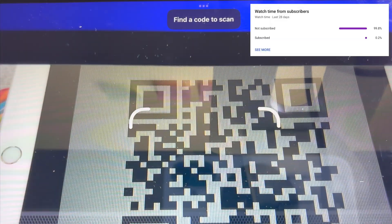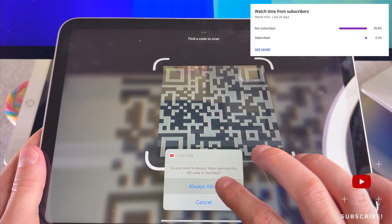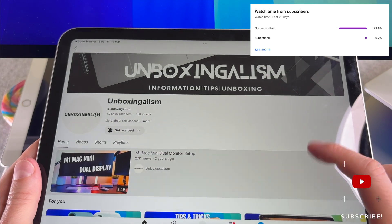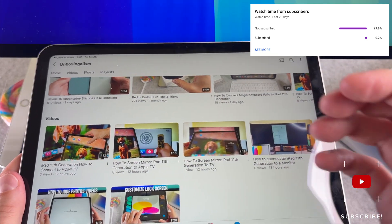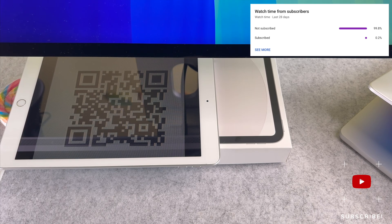That's it, we are done. At the end of my video, let me ask you a small favor. As you can see, most of my viewers are not subscribed. If you find my video helpful, please take a second to give a like and click on the subscribe button to help my videos reach more people. Thank you, and see you in the next one.